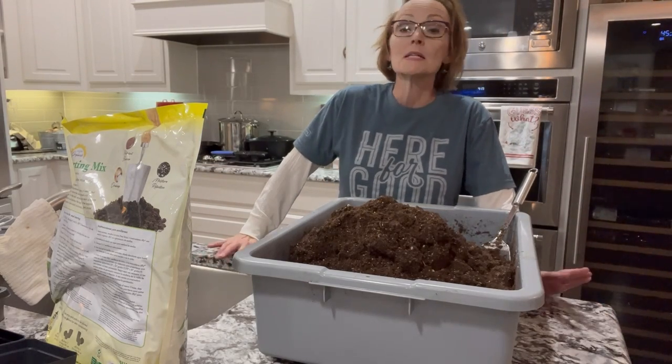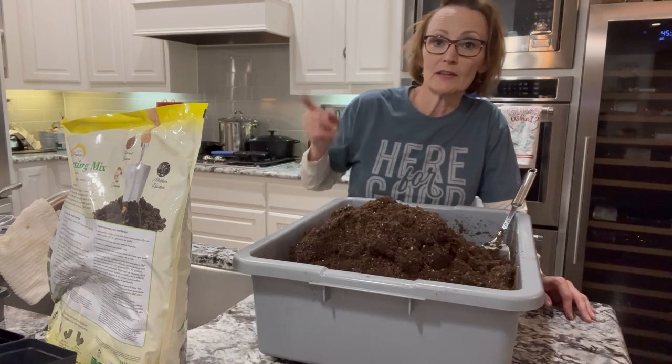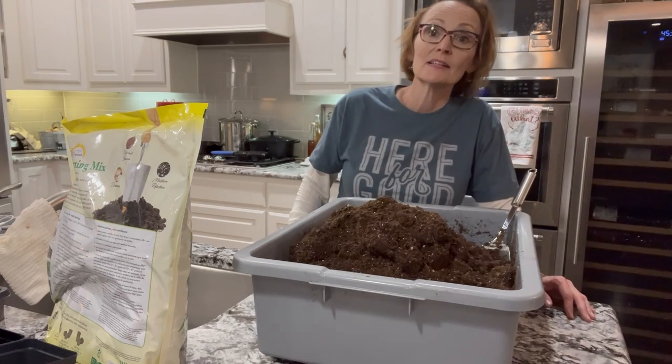Welcome to Nonsense Farm. Today I am doing what I consider the secret sauce of vegetable gardening, and that is seed starting.